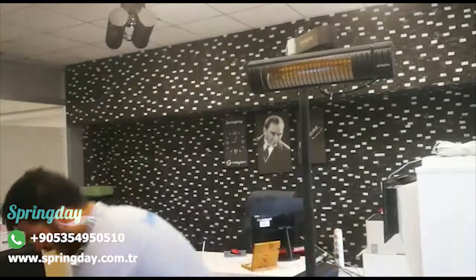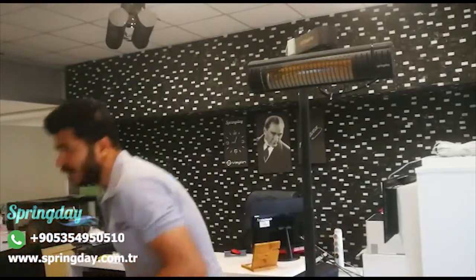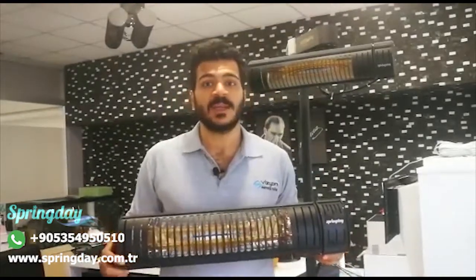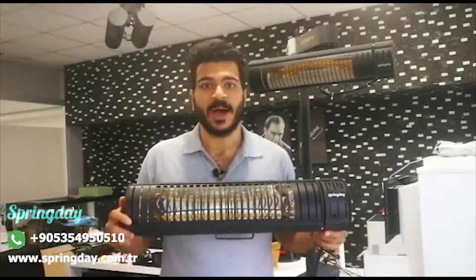Cirque 22 is dedicated, as I said, for commercial places. Because of that, it is fully made from iron.